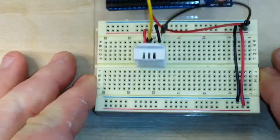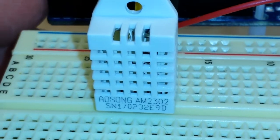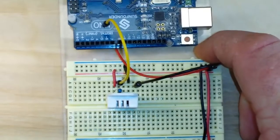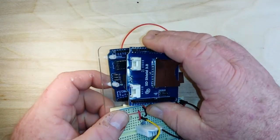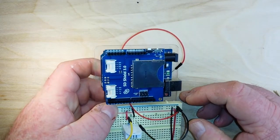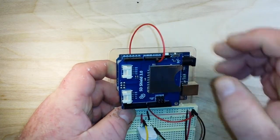For our example today we are going to data log temperature and humidity readings from this DHT22 sensor that I received from icstation.com. Connecting all this couldn't be any easier — we're just going to take the shield and plug it in to the Arduino.